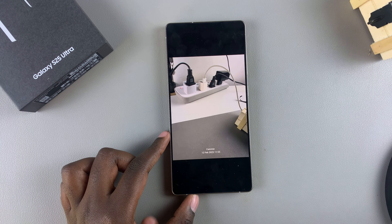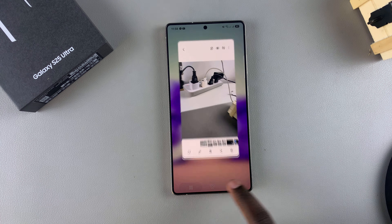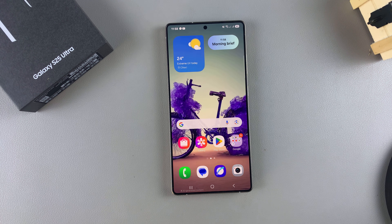That's how you can remove a watermark from an image on your Galaxy S25. Thank you for watching — if you have any questions or comments, leave them down below and we'll get back to you.